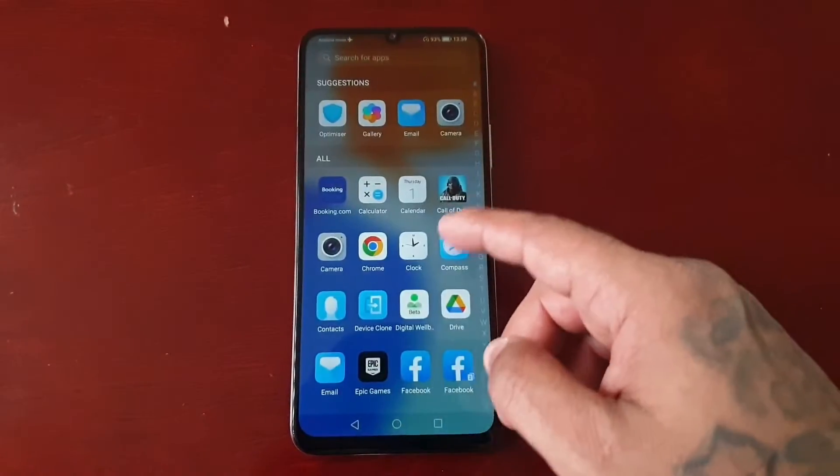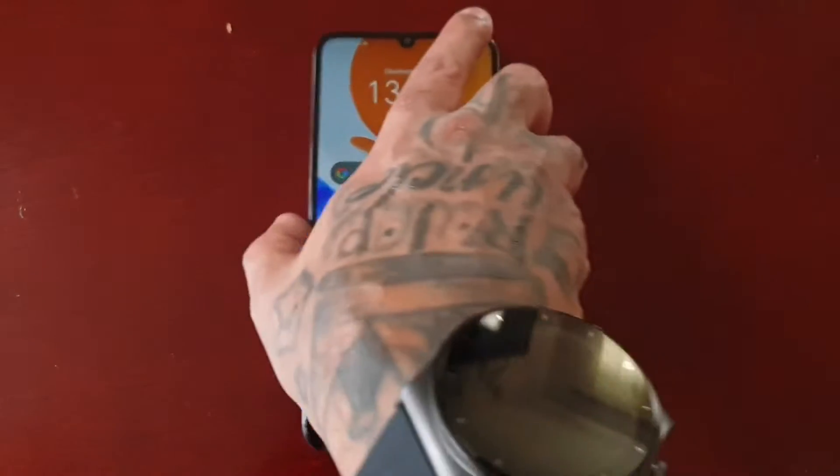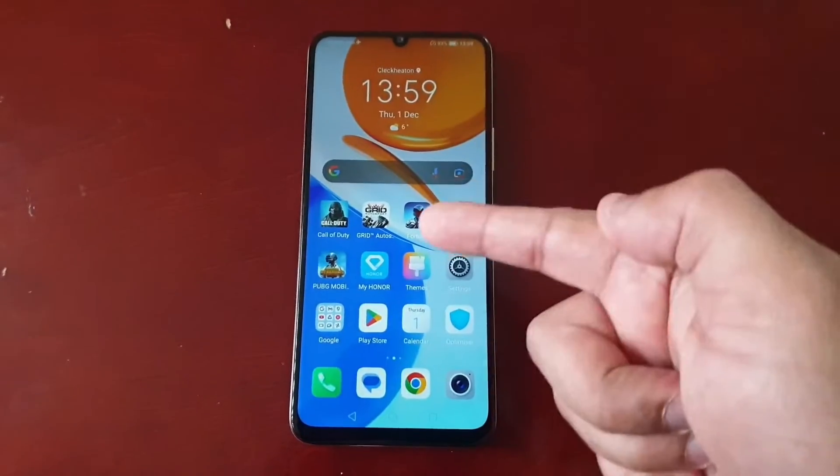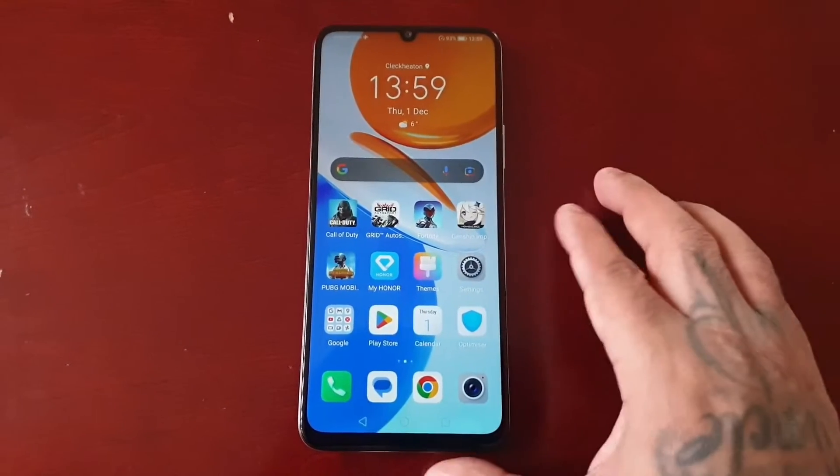It's your boy the Android Doctor back again with another video. I'm here with the Honor X7 and in this video I will be showing you how to boot this device into safe mode.